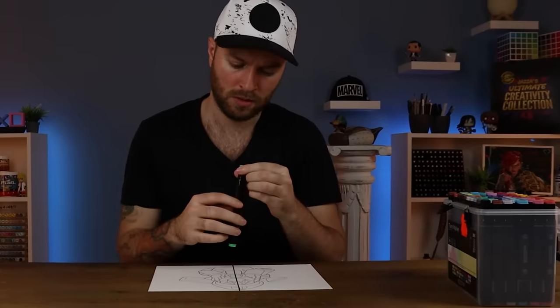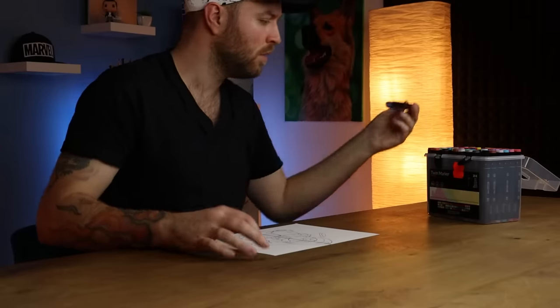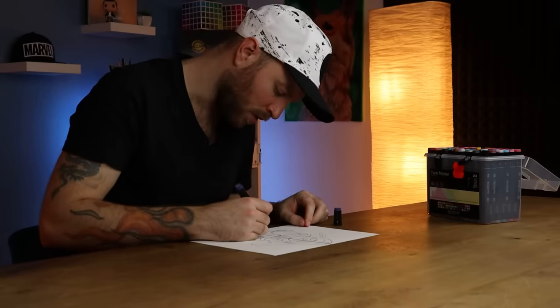The first pen doesn't work. I've never had a situation like this before, and I'm really nervous going any further because that is not a good sign. I just went through every single marker in the collection and found that 15 markers do not work. Now, if it was just one or two I might be able to excuse it — maybe they were stored incorrectly, maybe there was a problem with this particular batch. But 15 markers? That is unacceptable by any account. That's absolutely crazy. Waste of money.